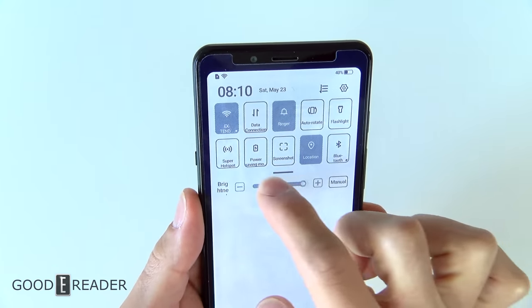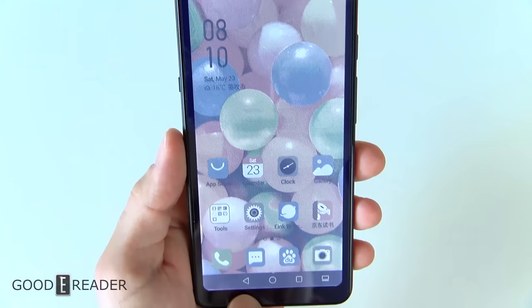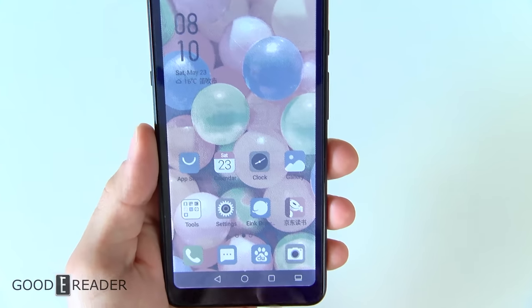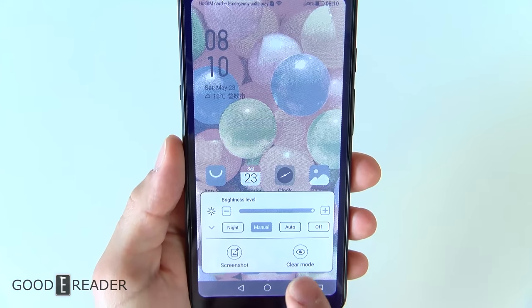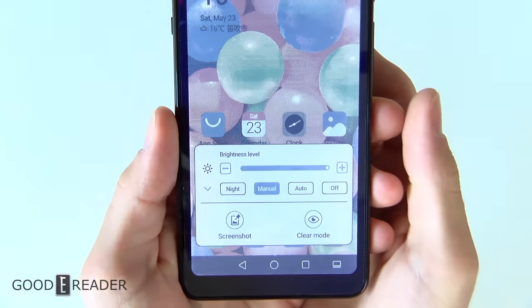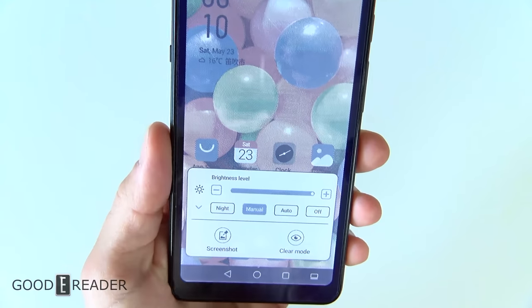You even get the brightness dial here because you can turn off or on the front light. You have your back navigation, your home, your multi-tab window, split screen, and you have this button down below which allows you to change the brightness level as well as screenshot and go into clear mode.